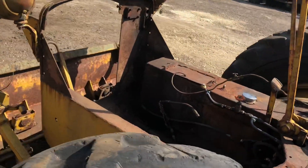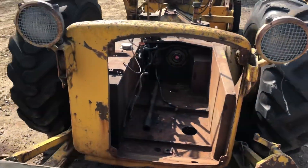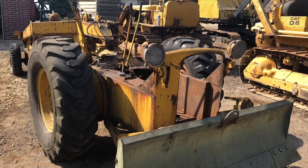So the next step will be getting that engine on a stand and tearing it down. It is stuck, but it has oil in all the right places, so I don't anticipate too much of a fight.